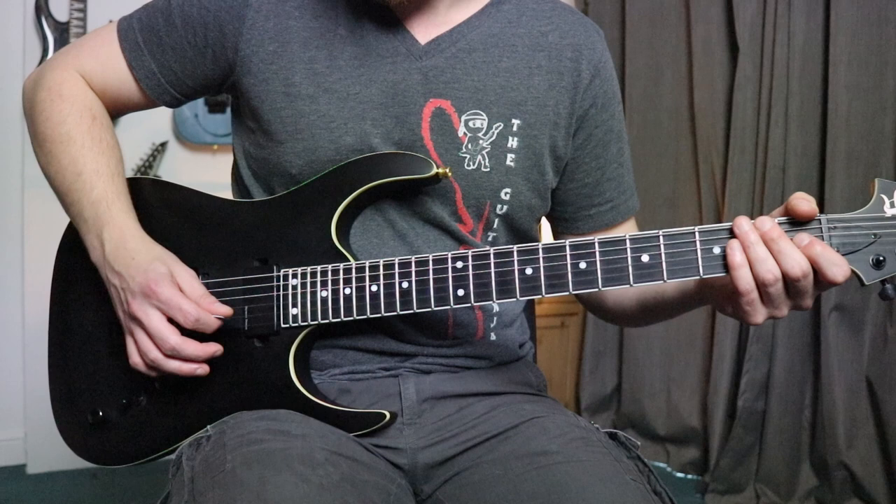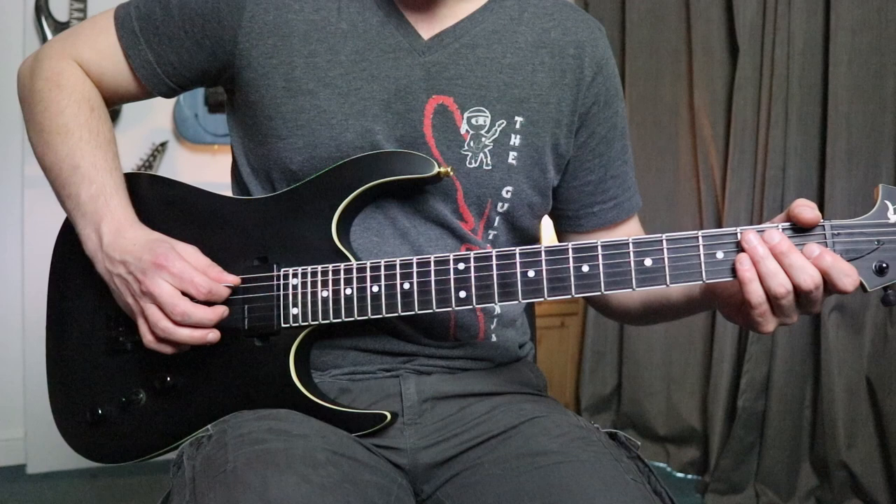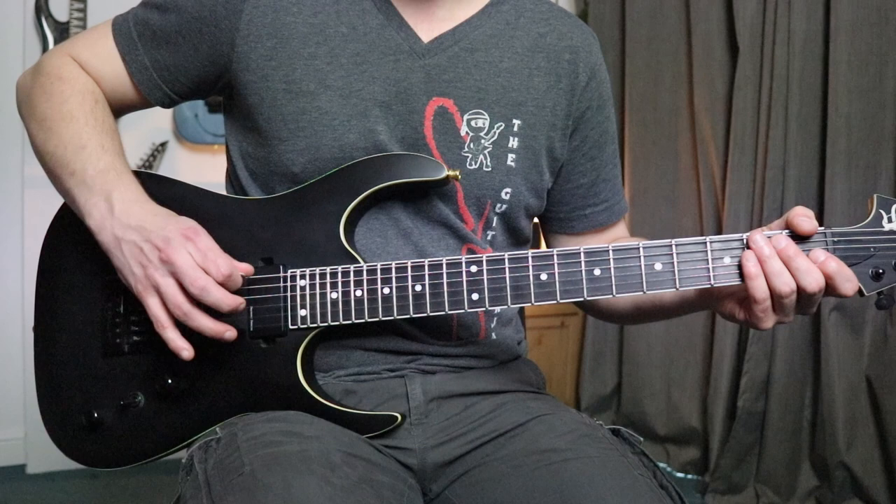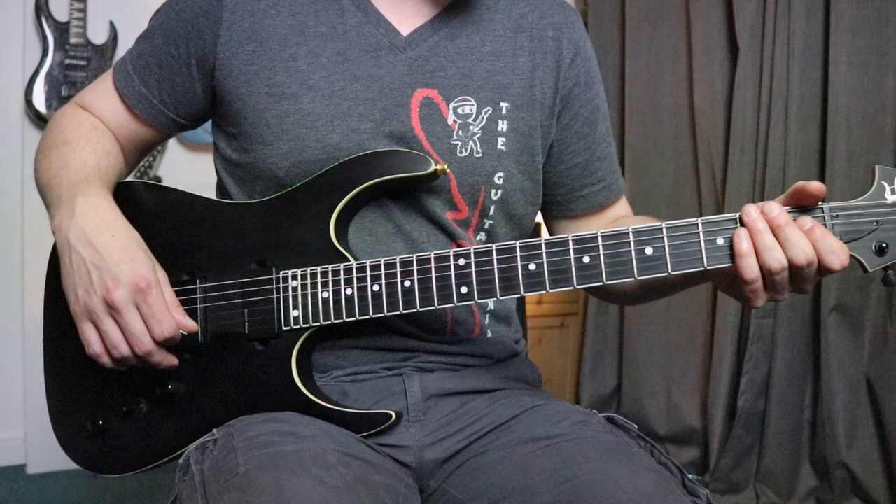So we're going to come up to string five — the fifth string — and we're going to pick that string twice. Now we could go down twice with the plectrum, or we can go down and then up, getting used to playing what's called alternate picking. So that's our first note. Notice I kept this hand out of the way, then I brought my hand down to rest on the strings to stop any of the strings ringing out.